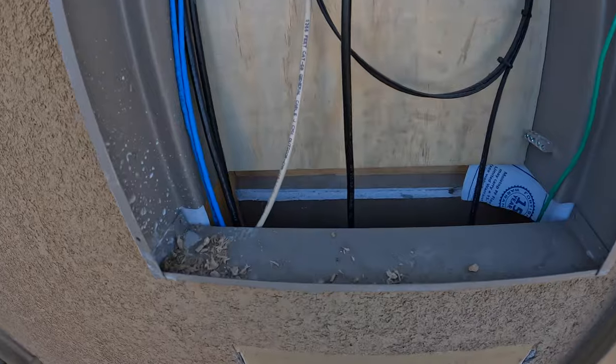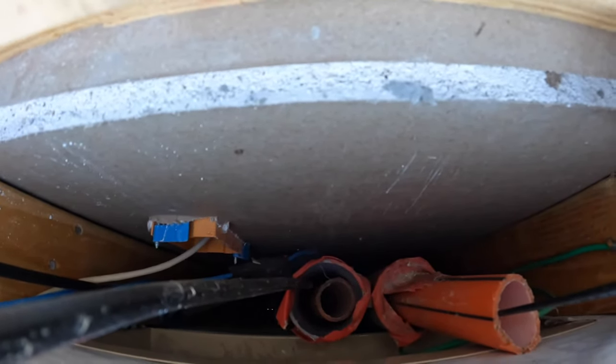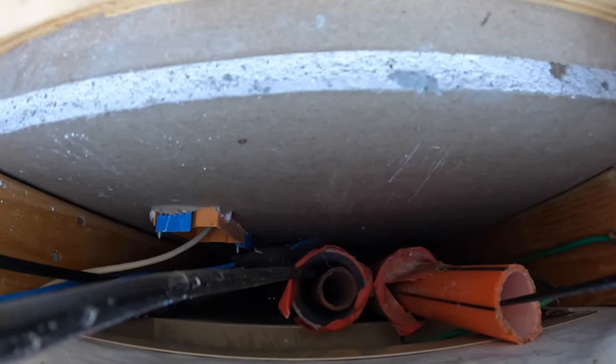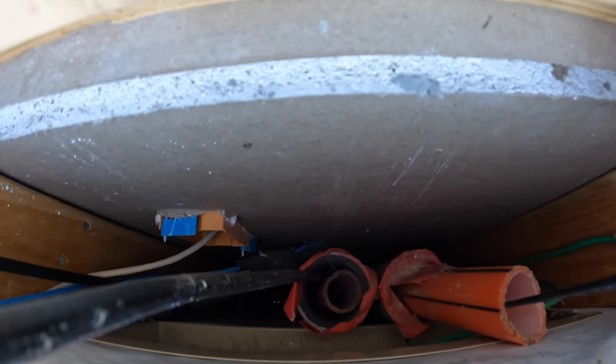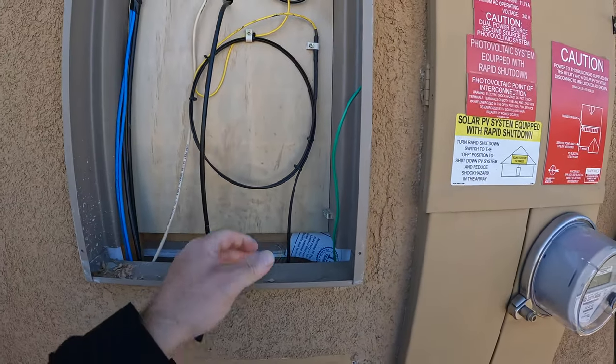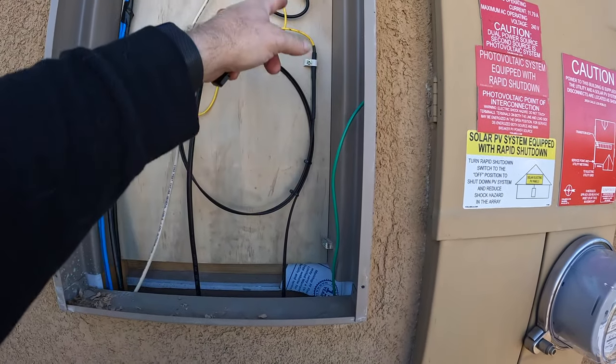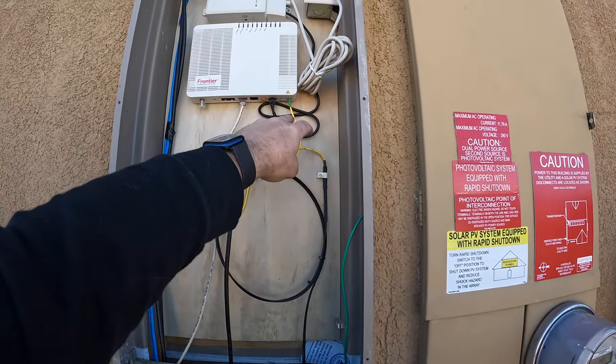If you look down into there you can see some plastic flexi-conduit coming up, and then the fiber comes up. This is the fiber that goes out to that box you saw outside and comes up into this — this is their fiber converter.